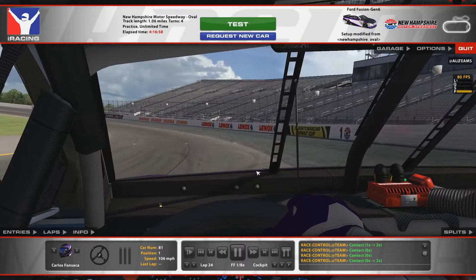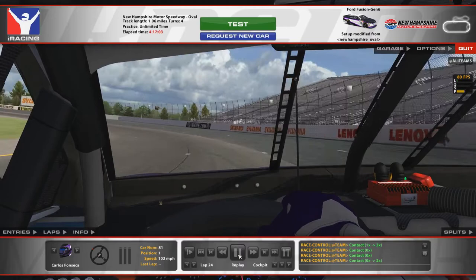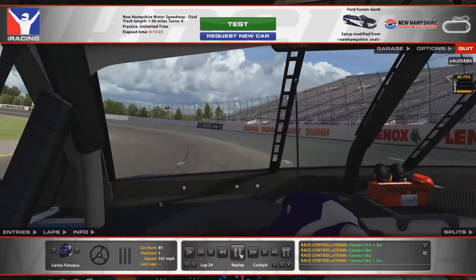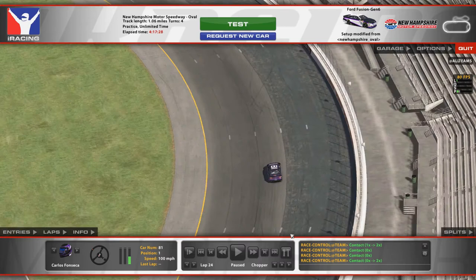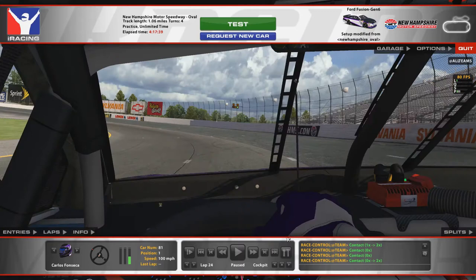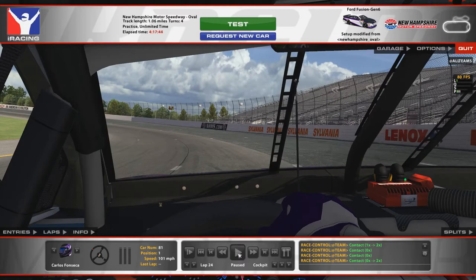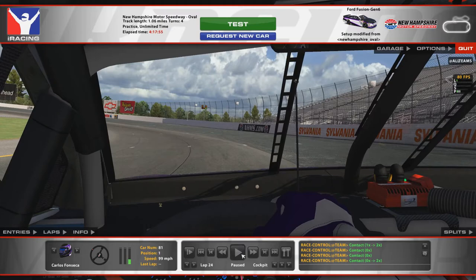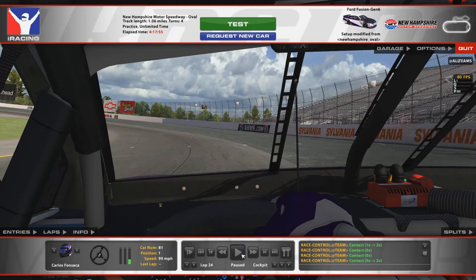I'm still up on that third groove until about center of the corner, and I start driving down while picking the throttle up pretty much right at center. If you want to use my typical markings, I'm picking the throttle right at the Lenox sign there. Or where the Subaru logos start on the right — that's where I'm picking up the throttle and starting to drive back down. So I'll go from third groove to second, right to the second line. You don't want to go under that because it gets flat and loose.